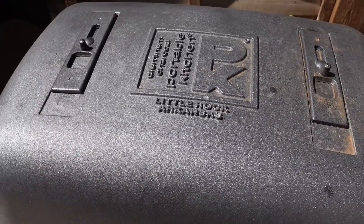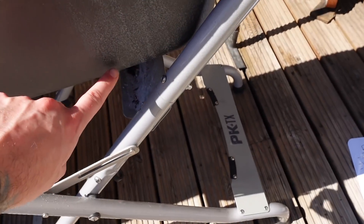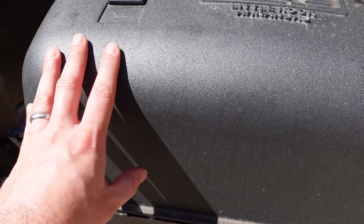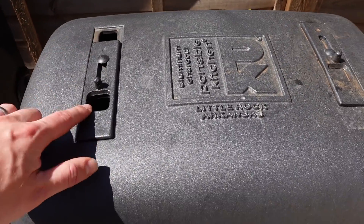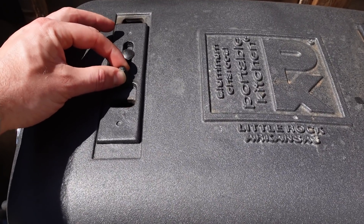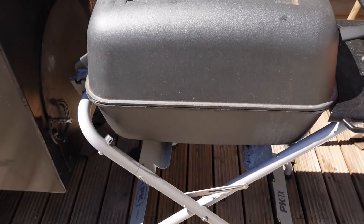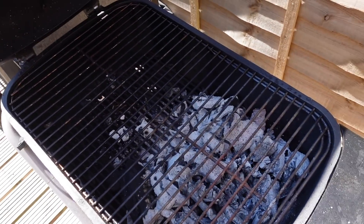For low and slow, you put your coals over one side, open the bottom vent where the coals are so the air comes in, keep the other bottom vent closed, and the air will be forced over the meat. You'd have your meat where the TelTru thermometer is, open the top vent on that side as your exhaust, and then just dial in the temperature like you would a kamado or Weber kettle using those vents. I've cooked pork shoulder and smoked chicken thighs on it, but it's mainly my go-to for steaks.